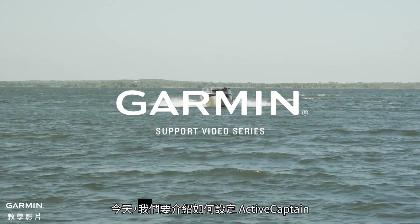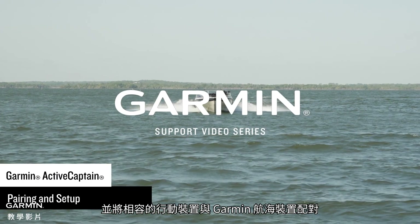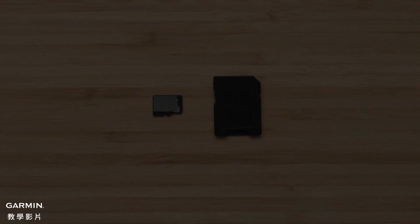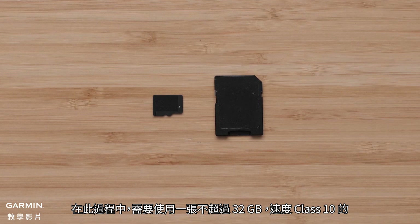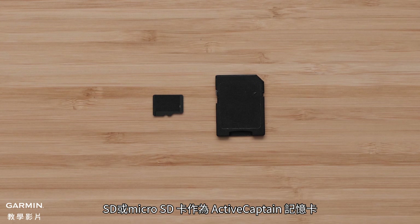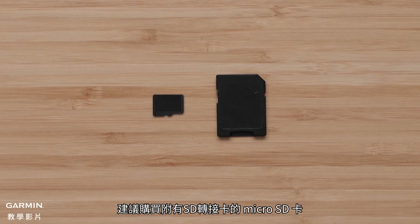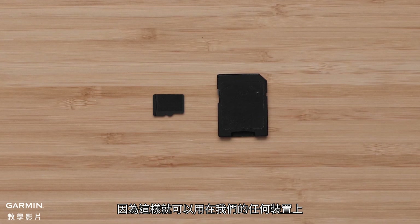Today, we're going to walk through the process to set up ActiveCaptain and pair your compatible mobile device to your Garmin Marine device. For this process, you will need a Class 10 SD or MicroSD card no greater than 32GB to use as your ActiveCaptain memory card. It is recommended to purchase a MicroSD card that comes with a full-size adapter as this will allow use with any of our devices.